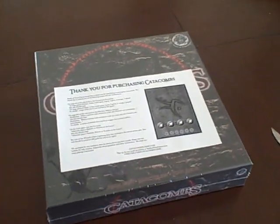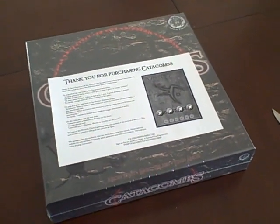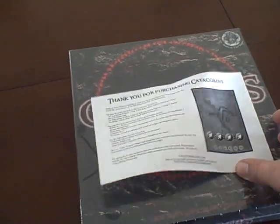Alright, here we go. I got a pretty good response from the last one of these that I did, so I'm going to do another unboxing video of Catacombs, which I just received. I got it through Boards and Bits — great place.